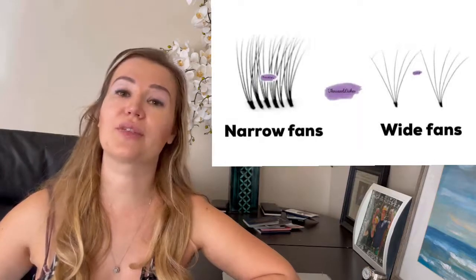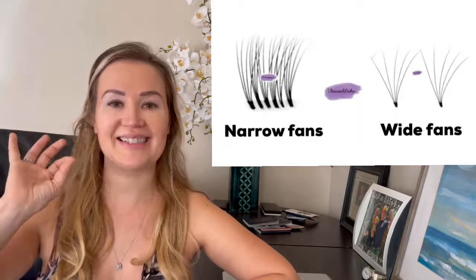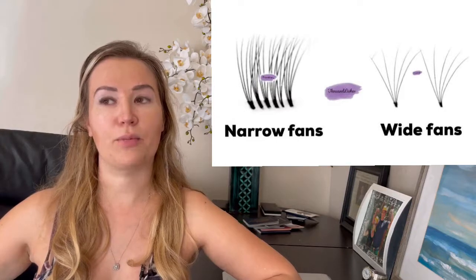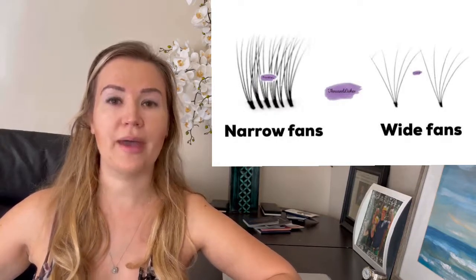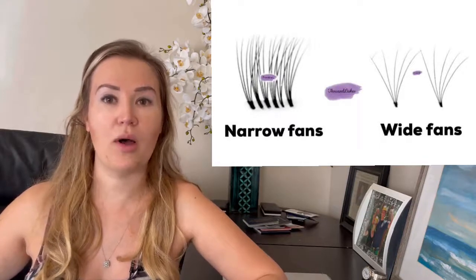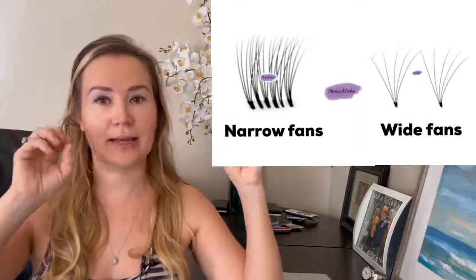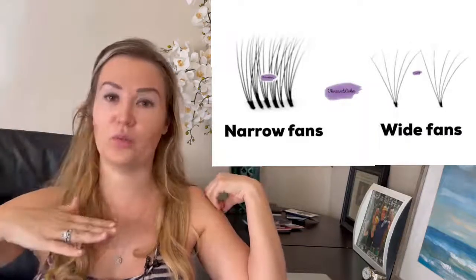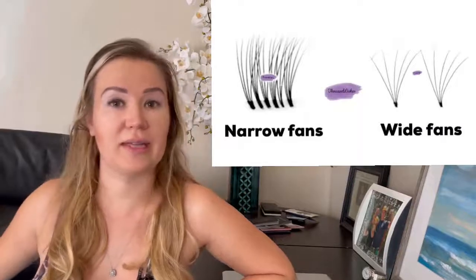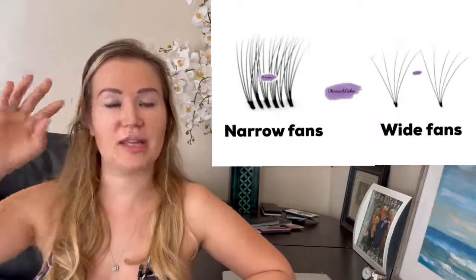The next aspect that is really important is the density of the fans. If you want to achieve that really beautiful eyeliner effect look — where the lash line is really dark and dense and it looks like the client is wearing eyeliner — you need to make sure the fans you're using are pretty consistent in width and diameter. For that type of look, it's always best to use a narrow fan as opposed to a wide fan. A wide fan is used for fluffier looks where the lash line will be more zigzaggy.